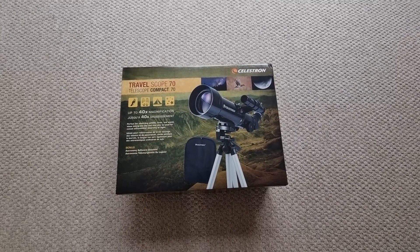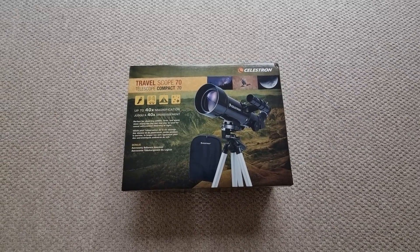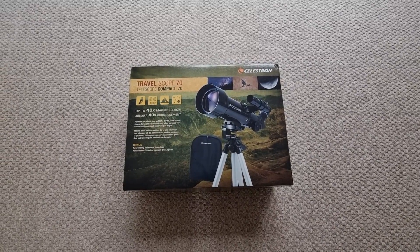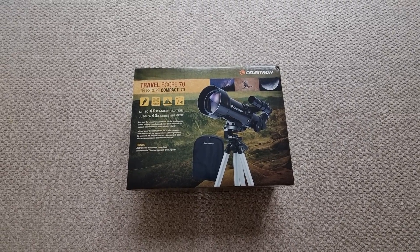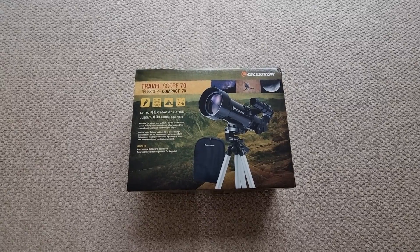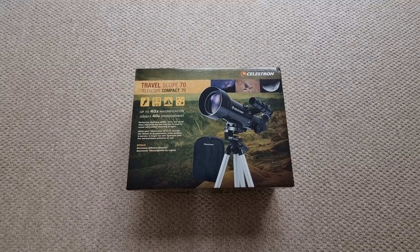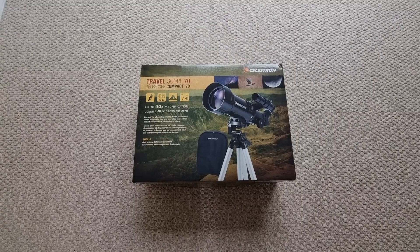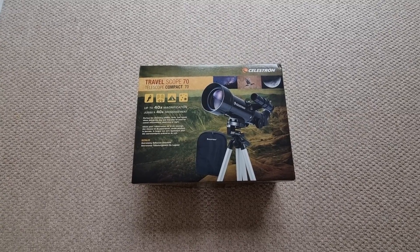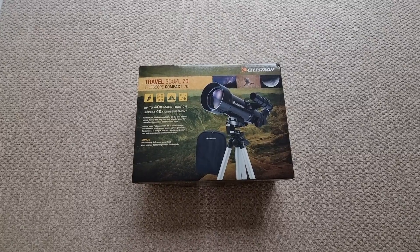Welcome to today's video where I'm going to be walking you through the setup of the Celestron Travel Scope 70. If you are considering this portable refractor telescope, or perhaps you've just got one, then this video could very well be for you. I'm literally going to be getting all of the pieces out and showing you step by step in video format everything that you need to do, along with some tips and suggestions along the way.